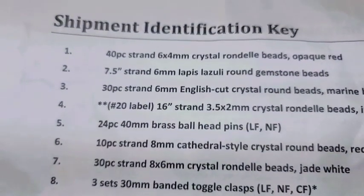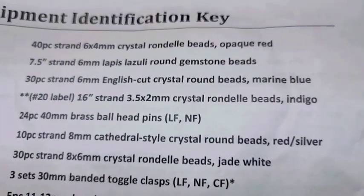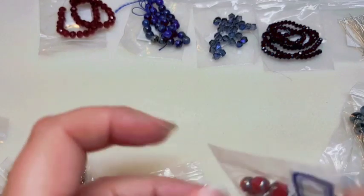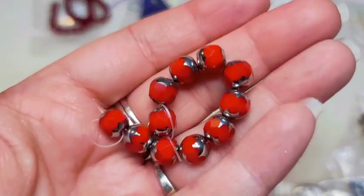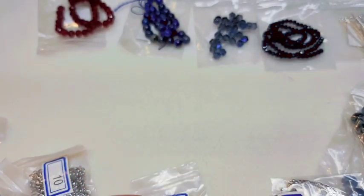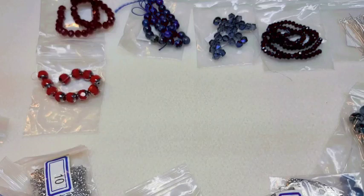Number six is a 10-piece strand of 8-millimeter cathedral-style crystal round beads in red and silver. These are pretty. This theme is actually almost a red, white, and blue theme as well — it almost goes with July, so you can put some things together for Independence Day in the US.